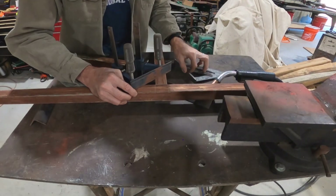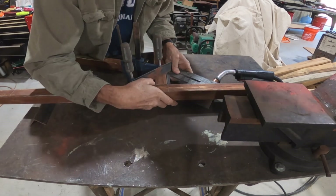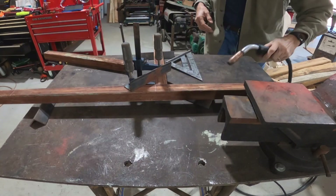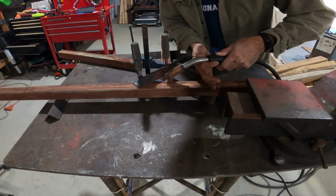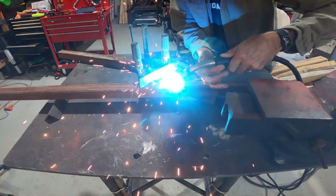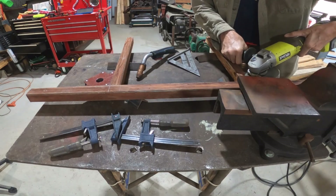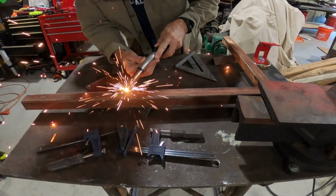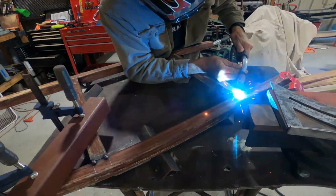Now that I have all the steel cut, it's time to tack it all together. I was glad that most of these small pieces fit up on my little table so I wasn't doing everything on the floor. I still used the technique of putting angles underneath it to make sure everything was in plane, then clamped a piece to the top to make sure everything was perpendicular and square. Since I was using scrap steel, I ran into a little bit of difficulty getting the frame tacked, so I got my angle grinder out and put a flap disc on it to clean it up.